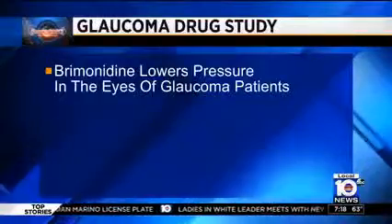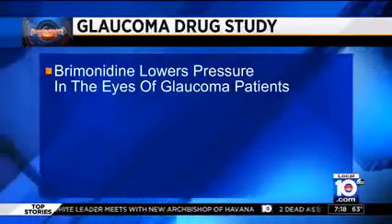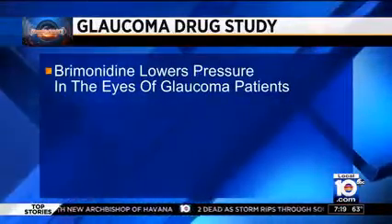Also in today's HealthCast, a drug used to treat glaucoma could also be a treatment for Alzheimer's disease. Researchers found that brimonidine, a drug routinely used to lower eye pressure in glaucoma patients, also reduced the formation of...